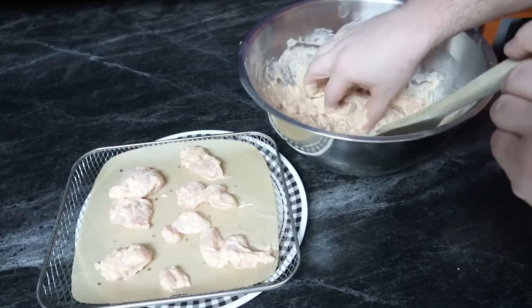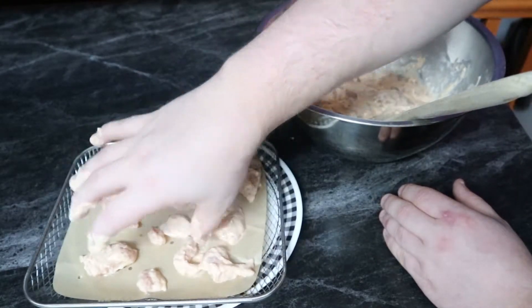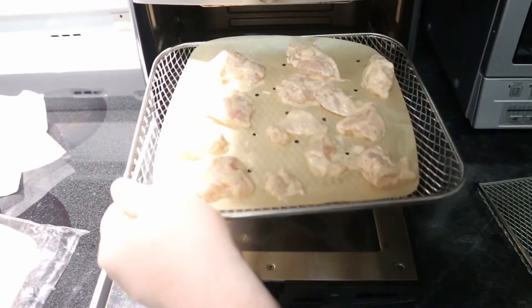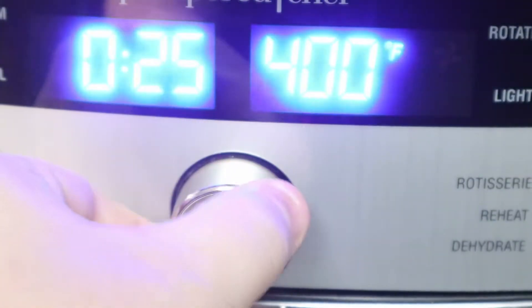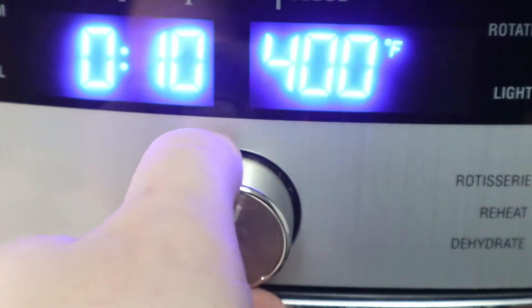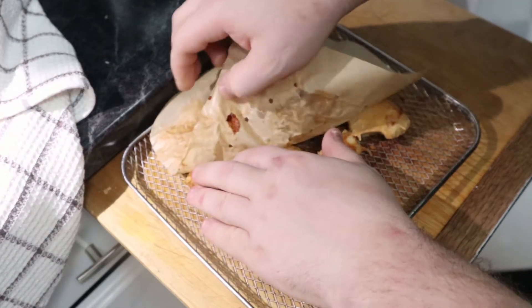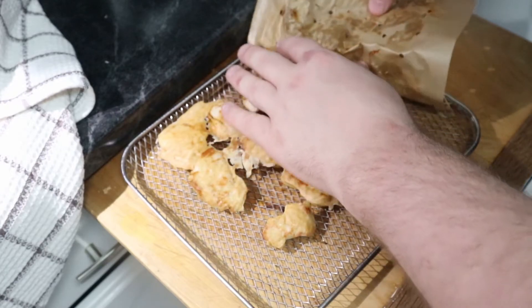Once we get our cooking sheet all loaded up, we go to the air fryer and begin the cooking process. For these ones I went with seven minutes of cooking time, then flipped them over and cooked another five minutes. Instead of flipping each piece individually, I just grabbed the whole sheet of parchment and flipped it upside down. Because they were already cooked on top, they didn't really stick to the plate or the mesh at all, so it turned out really good.